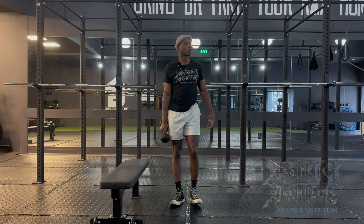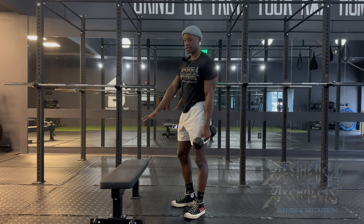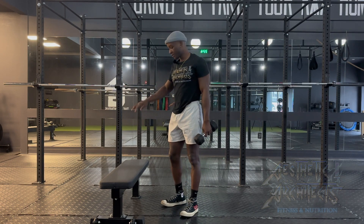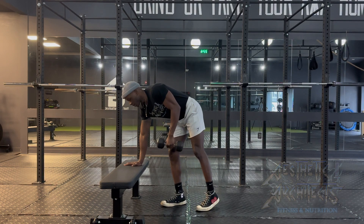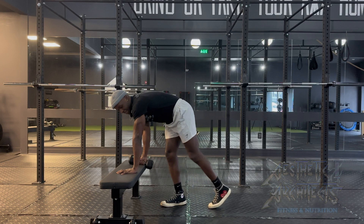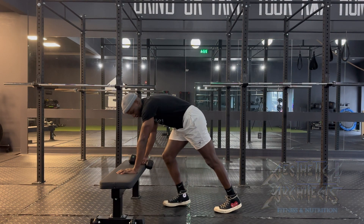Single arm dumbbell row. We're going to want to have something to anchor ourselves to. I'm going to use a bench in this scenario, but you can use a box or anything that's an elevated surface. We're going to take the arm that's not working and plant it directly into the bench, keeping that position nice and strong.